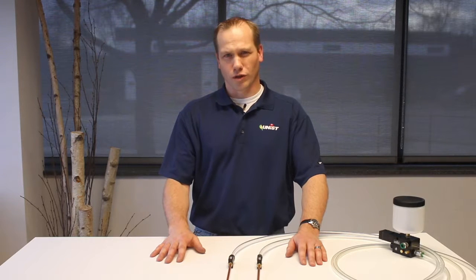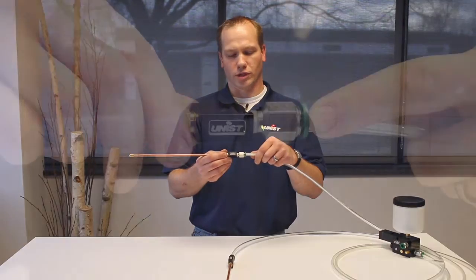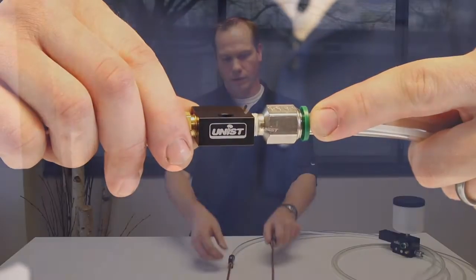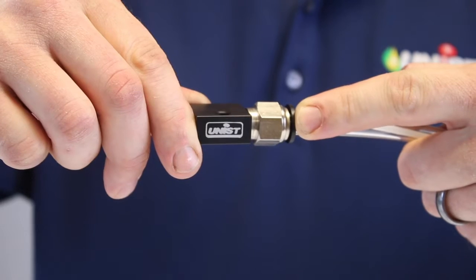Unison started using the redesigned capillary splicer in all of its systems starting September 1, 2016. To quickly identify which capillary splicer your system has, simply look at the push-in fitting on the nozzle coupler block. All older systems with the old capillary splicer will typically have a push-in fitting with a green release ring. All systems with the redesigned capillary splicer will use a push-in fitting with a black release ring.